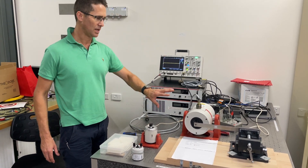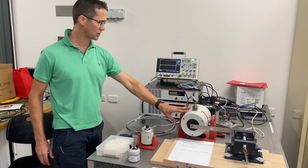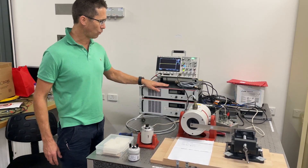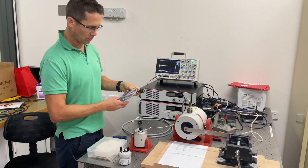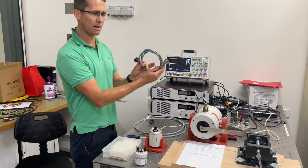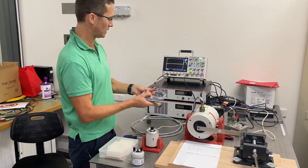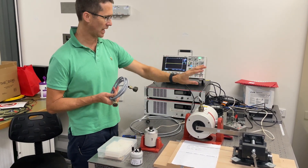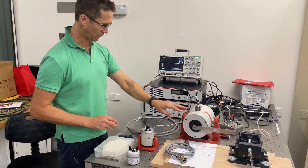The LPA600 is a larger amplifier which is fit for purpose only with this V406 shaker. Our LPA100 amplifier will drive this shaker as well as these two small shakers, but it's a separate cable. This is the dedicated cable to go from the amplifier to this shaker. There's a different cable to connect the LPA600 to the V406.